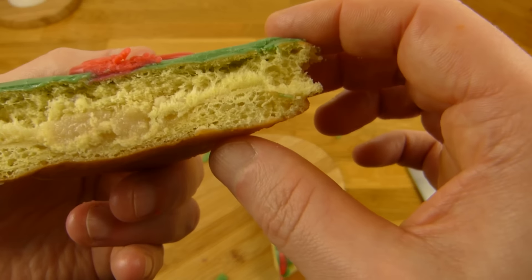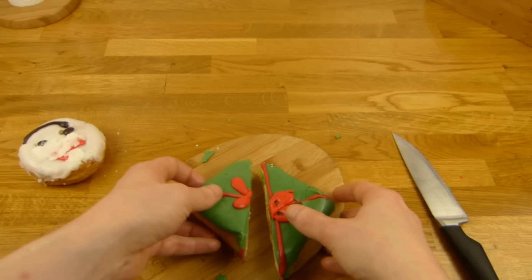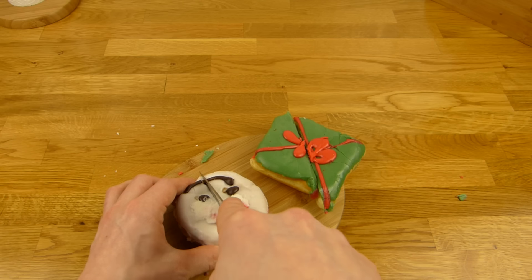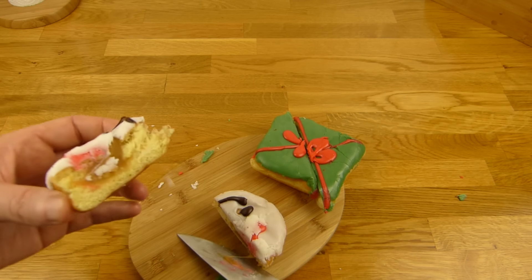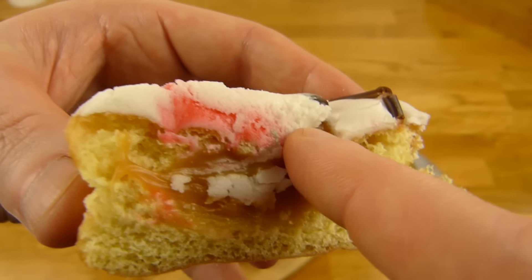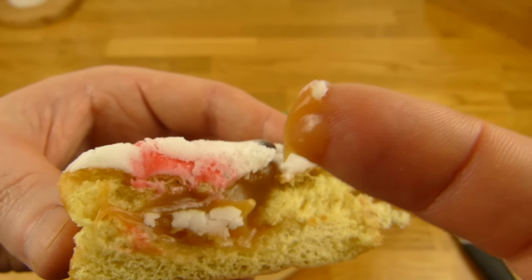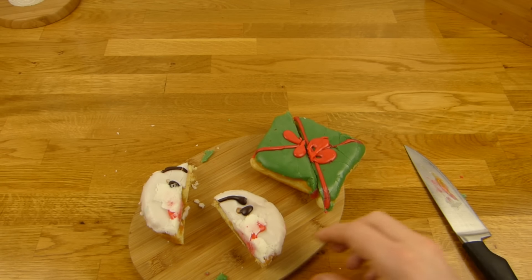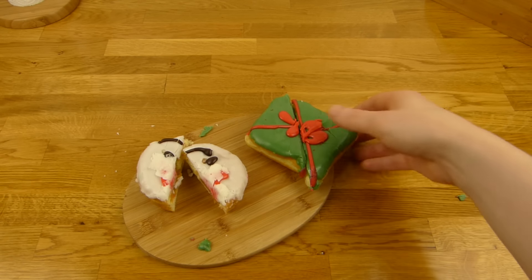Yeah, tastes like marzipan. Let's cut this one as well in the middle. What's inside here? It looks a little like caramel, doesn't it? Let's try this stuff — it feels like caramel. Here we go — and it's caramel. Caramel and dough and marzipan.